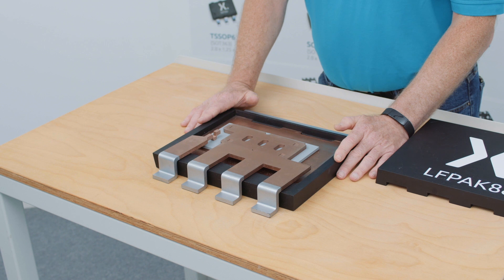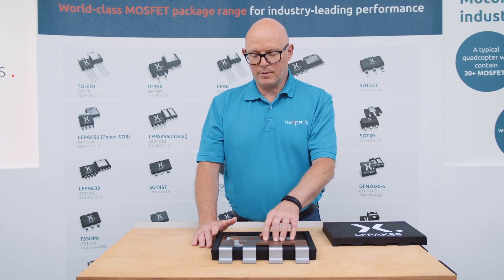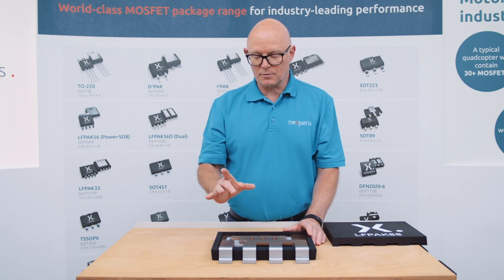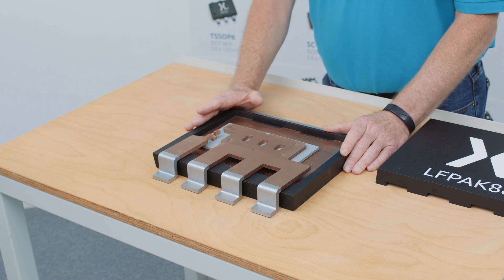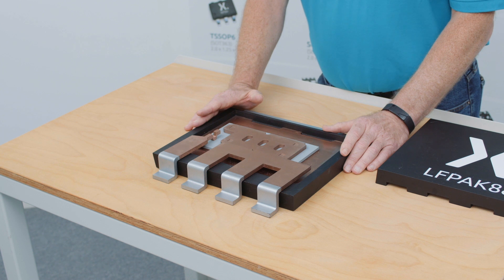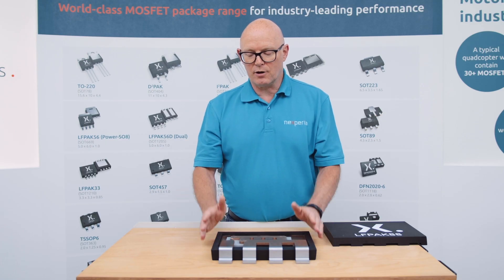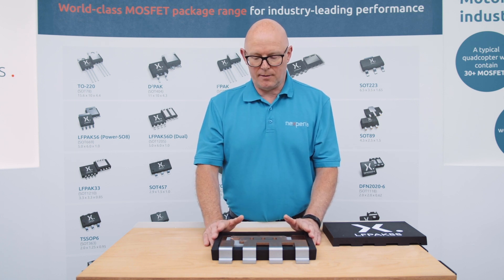There are some copper clip devices available in the market that are based on a source clip made out of copper, but they have retained a gate wire. Care has to be taken in that circumstance to make sure that the flux from the solder paste on the clip doesn't contaminate the gate pad, as that can cause problems bonding the gate wire to the gate pad. This single-step approach, using a clip for both the source and the gate, eliminates that problem with the Nexperia solution.